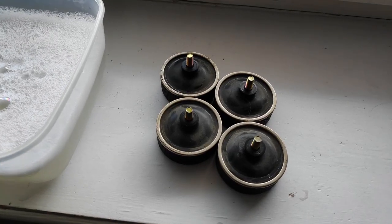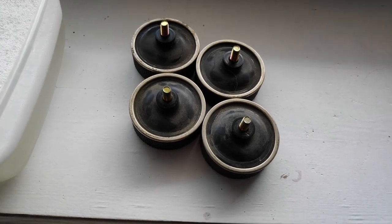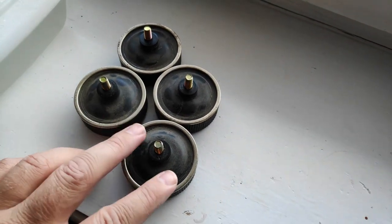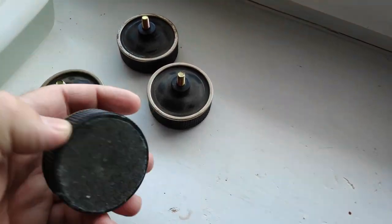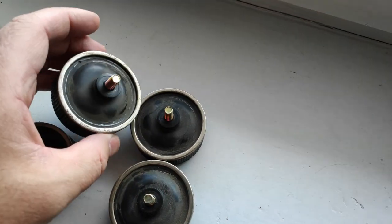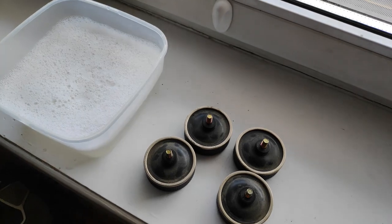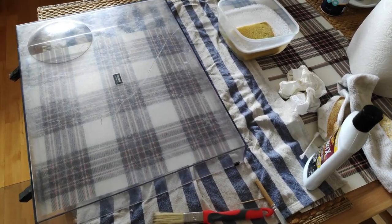After cleaning the contacts for the head shell with a Q-tip and IPA alcohol, you should also take off the feet while you're at it because they're also dirty. I won't put them in water because it will damage the felt, so I'll clean them with the same water mixture and my sponge. Now it's time for the dirty and scratchy dust cover.